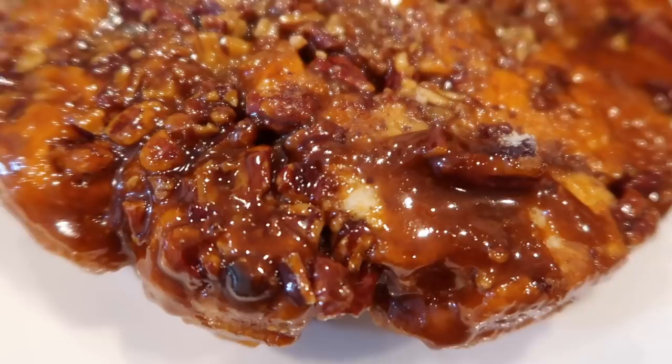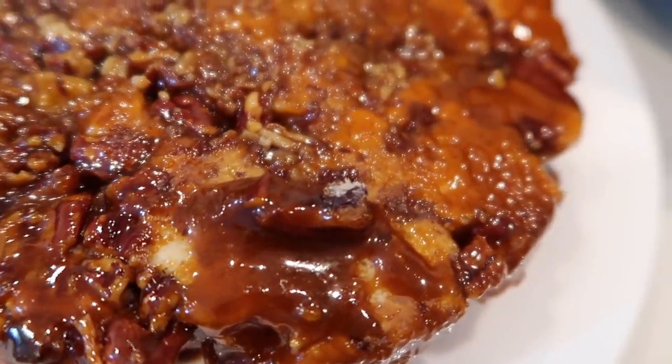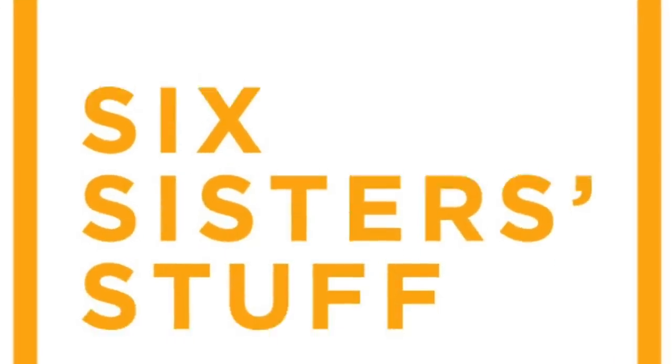Hey everyone, welcome back to Six Sister Stuff. Today I'm sharing with you a delicious Christmas breakfast in your Instant Pot. I'm Kristen, sister number two from sixsisterstuff.com, and I love cooking things in my Instant Pot.